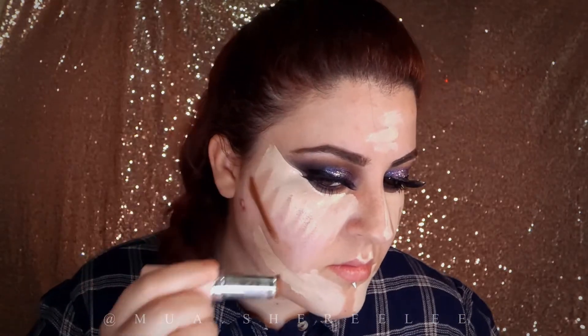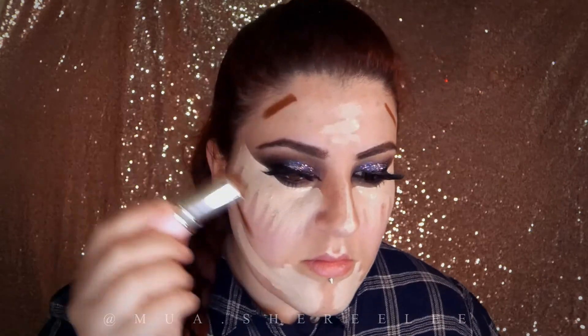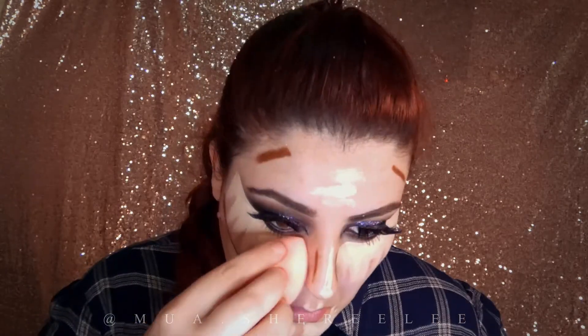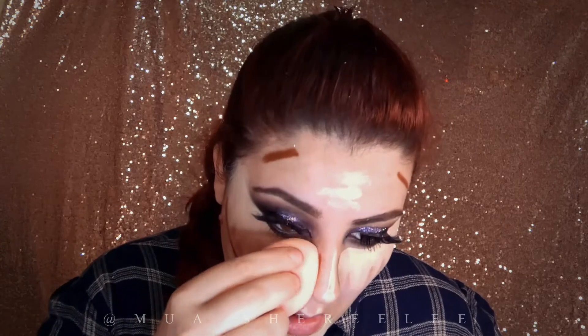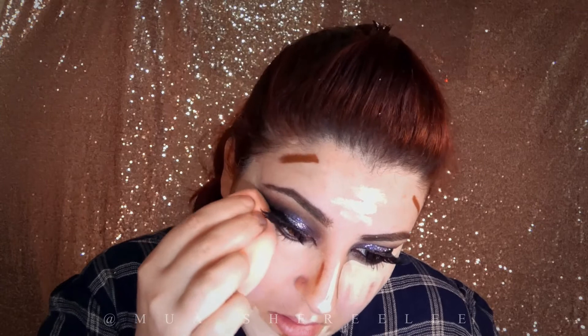I like to use a cream contour; however I should have done this after the foundation — you'll see why later. I started to blend with the damp beauty sponge but I decided to switch to a brush as it does the job better, in my opinion, especially to blend the contour.